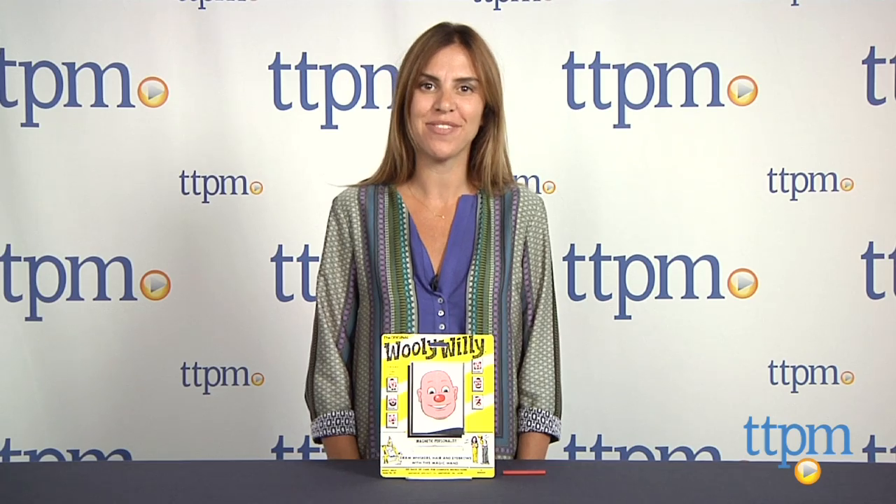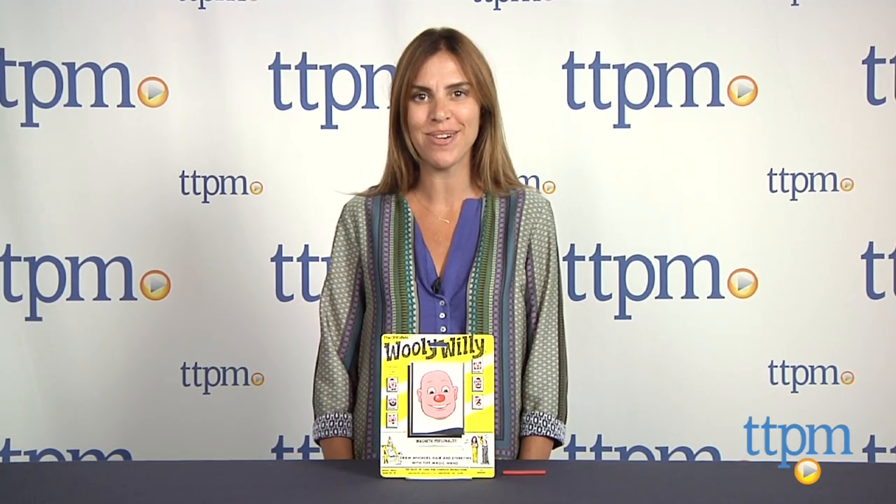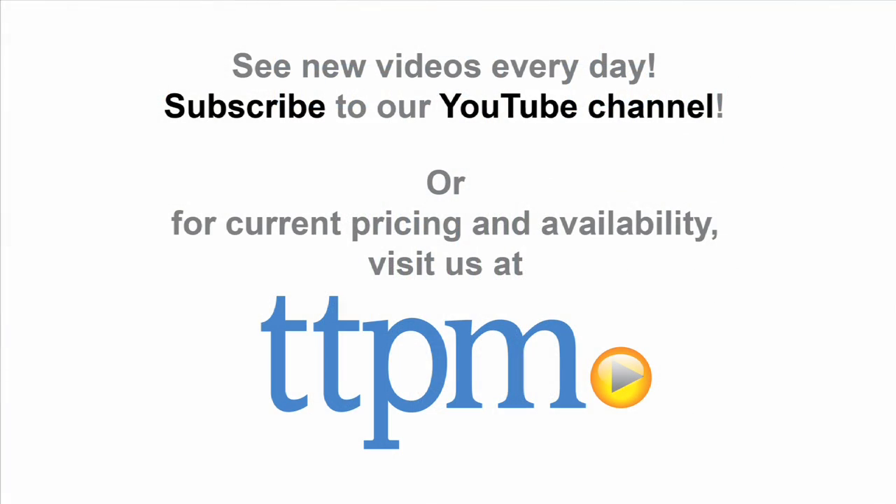For more information on this product, visit us at TTPM or subscribe to our YouTube channel to see more great toys like this every day. Thank you.